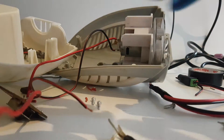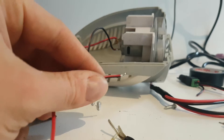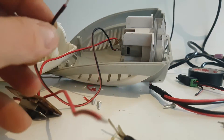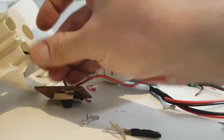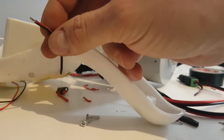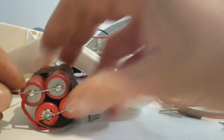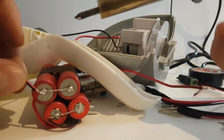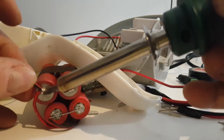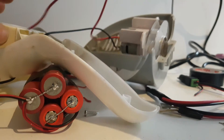I'm going to close this case. And at the end of the video there will be a diagram showing how it all goes.